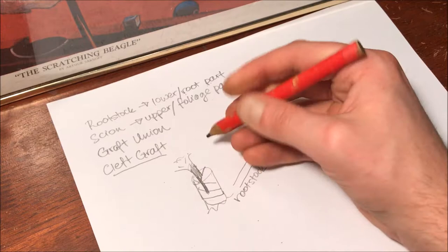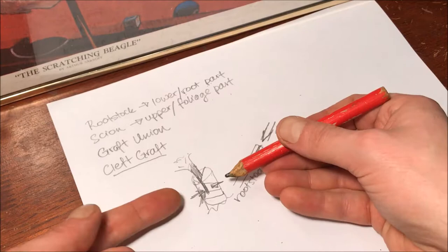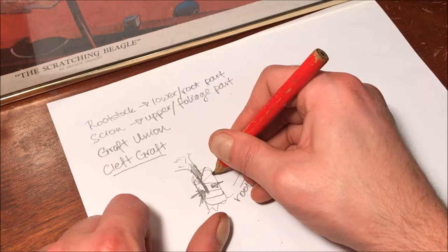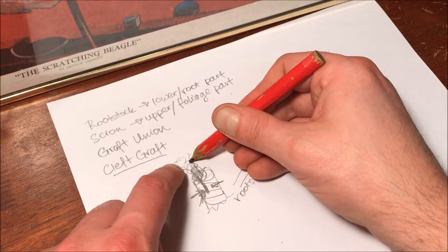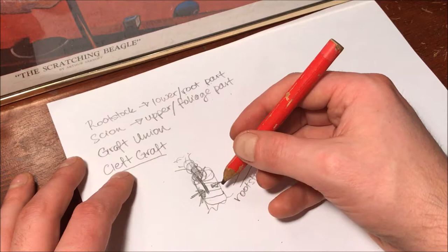Start from the bottom and wrap the parafilm upward, applying real pressure as you go. Really squeeze onto the scion. With parafilm being stretchy, you can keep wrapping it up around the exposed part of the stalk of the scion, so the whole area is sealed in and its natural internal moisture is preserved.